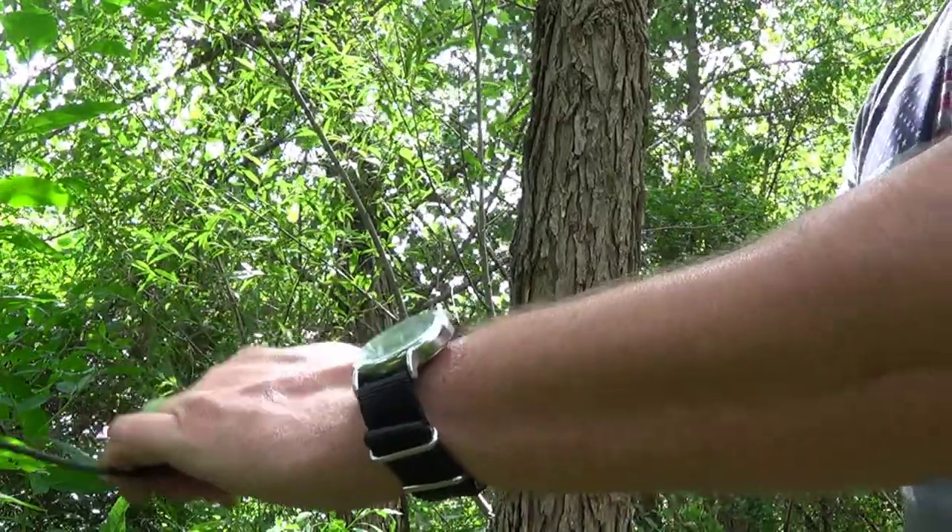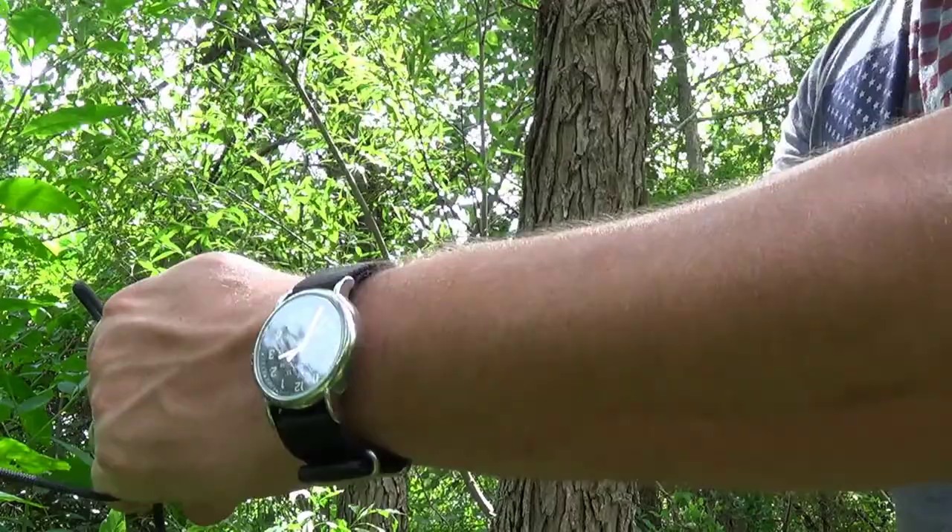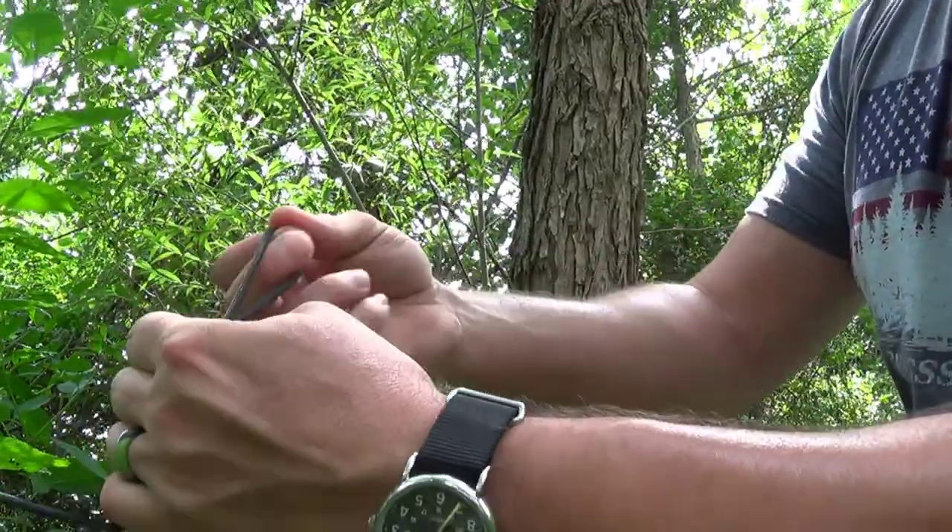All right, so we have this over here. I'm going to start like I'm going to do a trucker's hitch, but then you just pull that loop through.